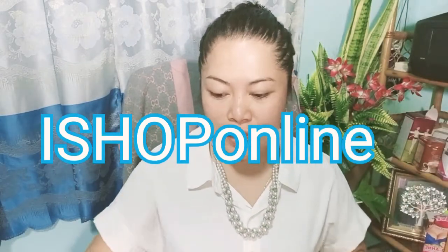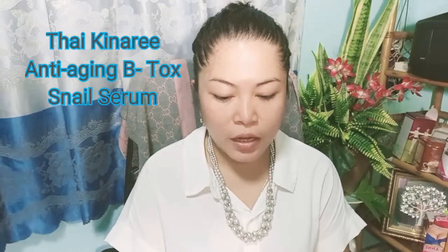Good morning! So today, I'm going to show you how to use this Kinari Anti-Aging Gold Serum. Okay? Kinari Anti-Aging Gold Serum.